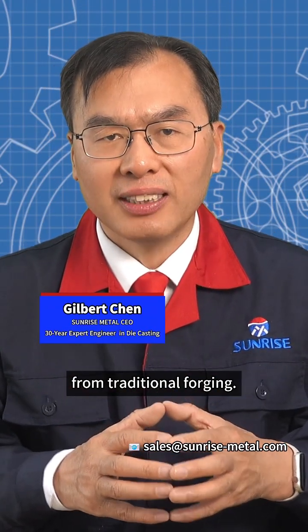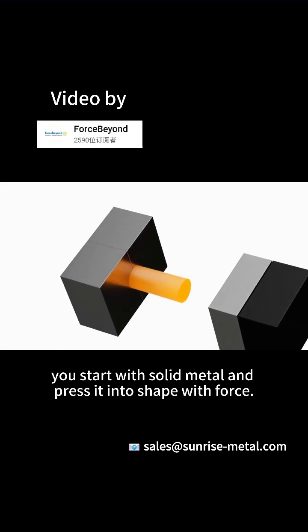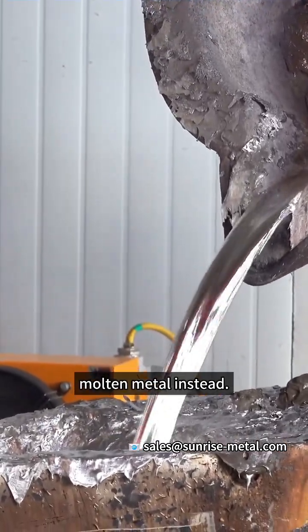Squeeze casting is very different from traditional forging. In hard or cold forging, you start with solid metal and press it into shapes with force. Squeeze casting works with molten metal instead.